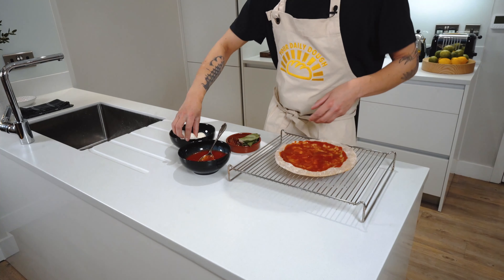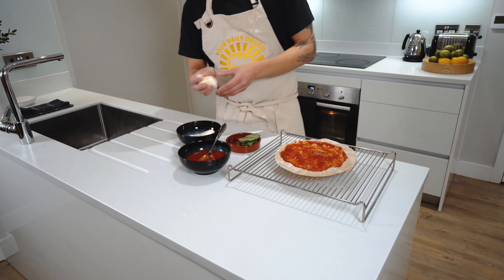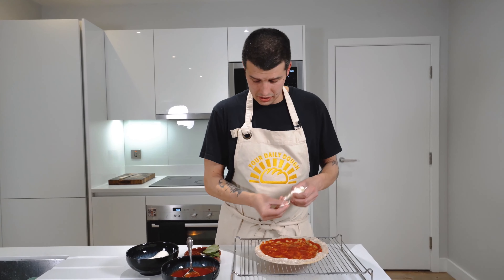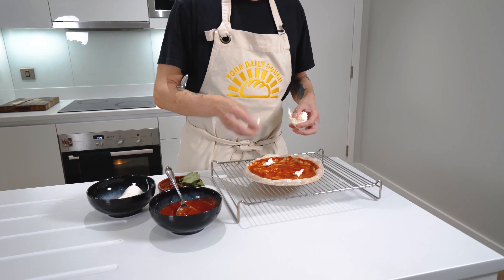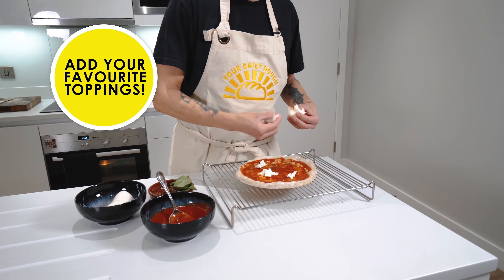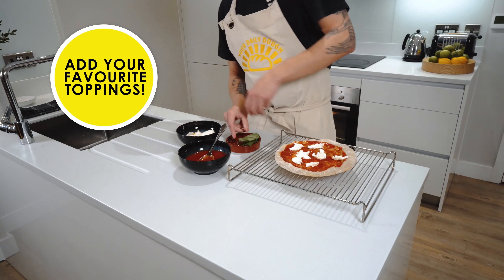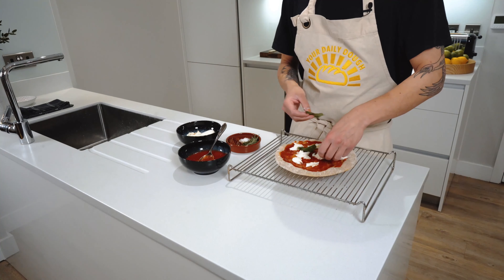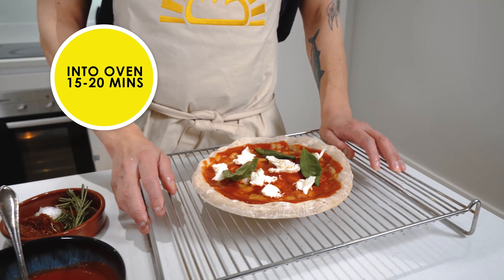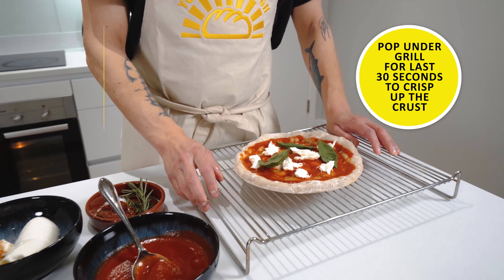We're going in with our mozzarella next — nice big chunks of mozzarella. This is going to be absolutely excellent. A couple of leaves of basil. Now into the oven for 15 to 20 minutes and let the oven work its magic.